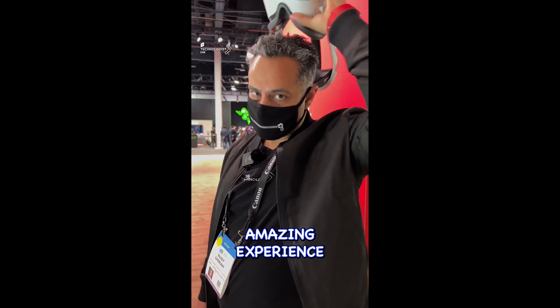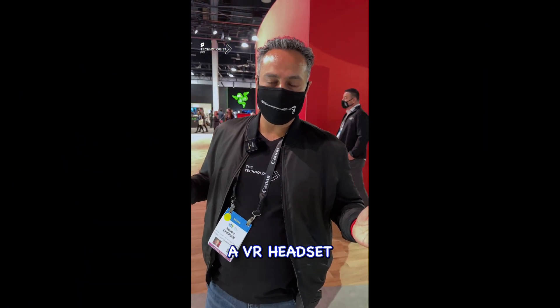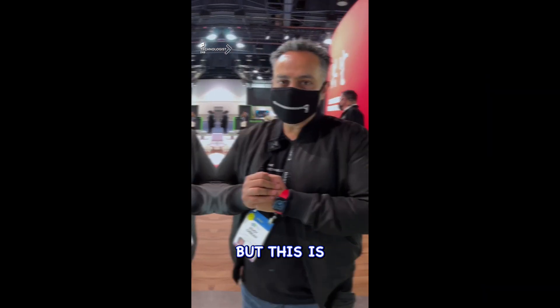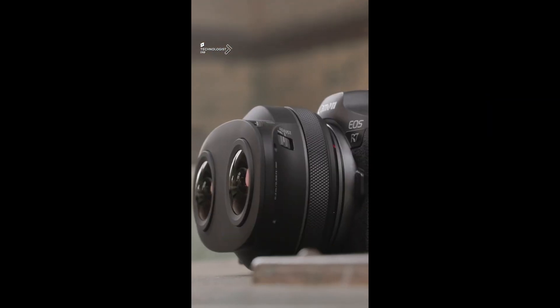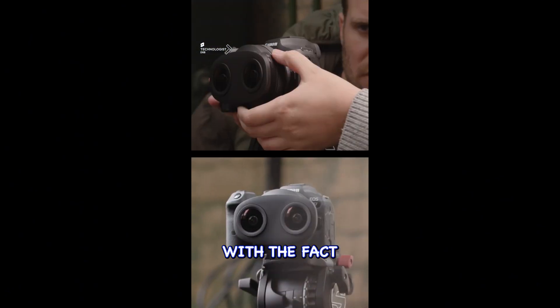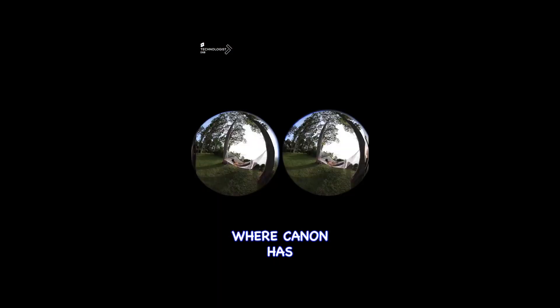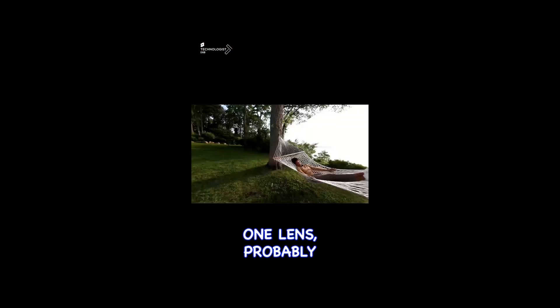That was an amazing experience. You have to see what I see, but that's only possible if you wear a VR headset. This is going to trigger a whole new breed of filmmakers who are intrigued with doing content in VR, and that's the very start — Canon has put it all onto one lens.